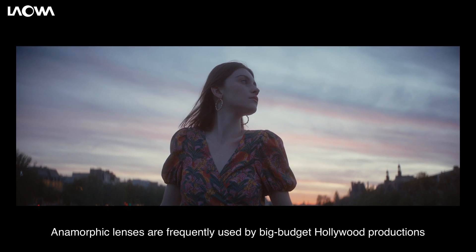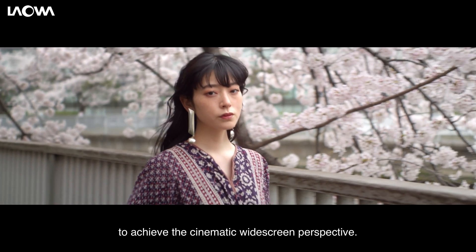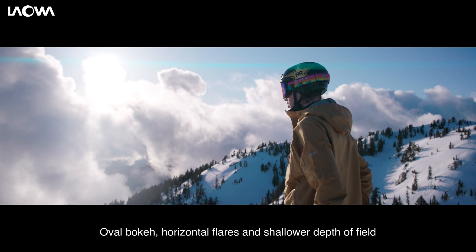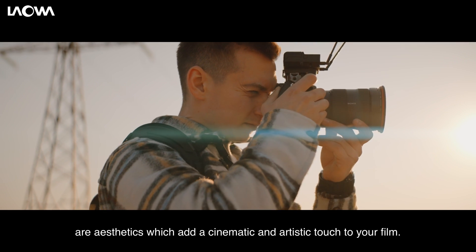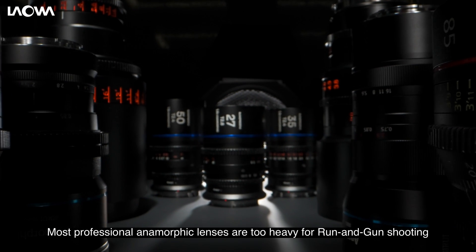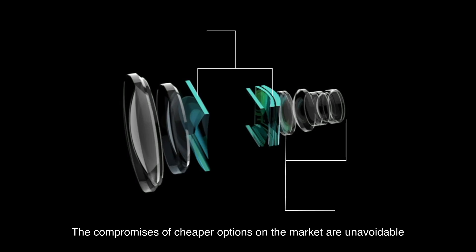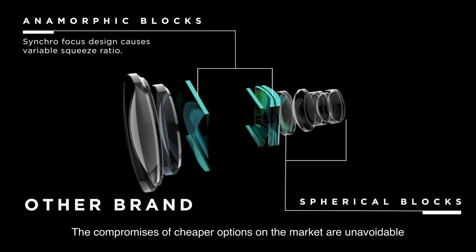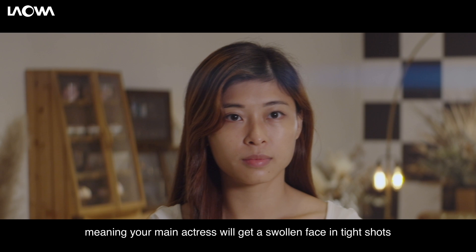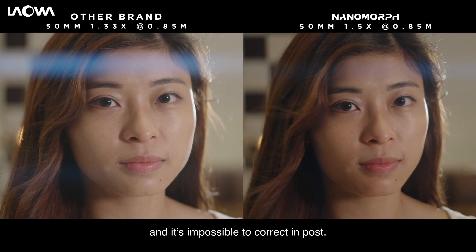Anamorphic lenses are frequently used by big-budget Hollywood productions to achieve the cinematic widescreen perspective. Oval bokeh, horizontal flares, and shallower depth of field are aesthetics which add a cinematic and artistic touch to your film. Most professional anamorphic lenses are too heavy for run-and-gun shooting and have an unaffordable price tag for today's filmmakers. The compromises of cheaper options on the market are unavoidable, such as variable squeeze while ramping focus, meaning your main actress will get a swollen face in tight shots and it's impossible to correct in post.